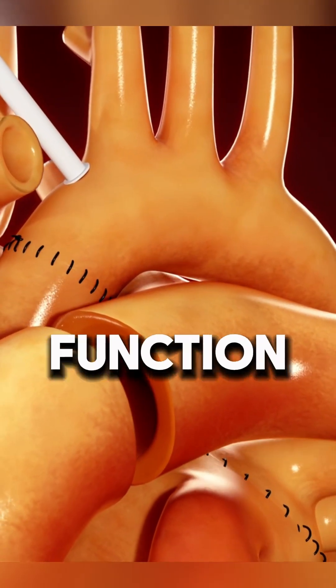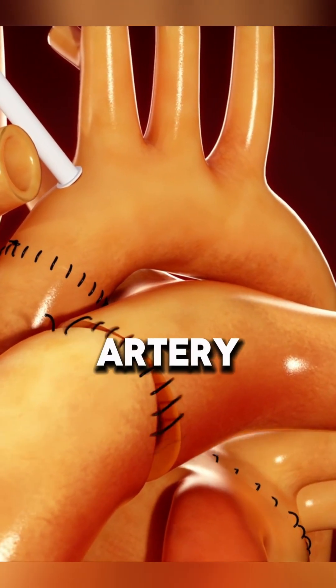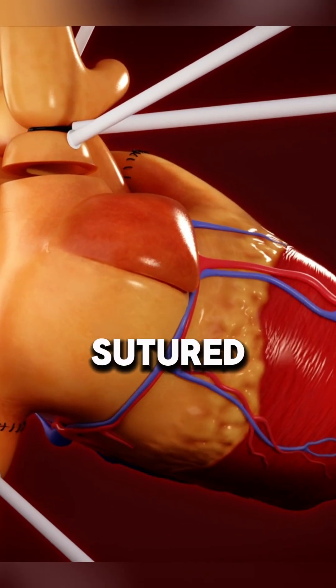Once the aortic clamp is removed, the heart resumes normal function. The pulmonary artery, IVC, and SVC are then sutured.